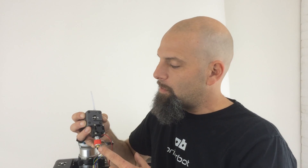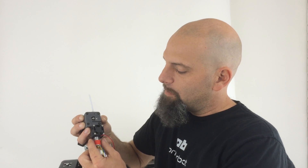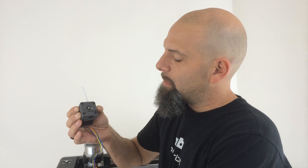Hey, this is Brook Drum with printerbot.com and I want to tell you about a couple of new products that we're getting ready to release. If you haven't checked out the new UBIS all-metal hot end you can watch the video for that, but we've mated that and tested it with a new extruder.